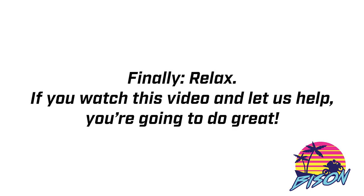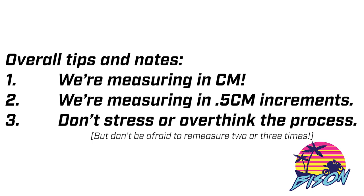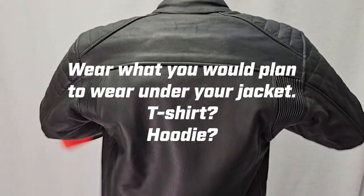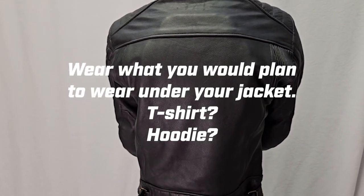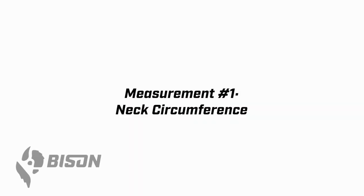Now I want you to relax here. If you watch this video and you let us help, you're going to do a great job. Don't stress out about this. Don't over complicate it. Just chill and have some fun. We're measuring in centimeters, not inches. Don't try to measure in inches and convert it — it always goes south. We are measuring in half centimeter increments, so if you're between 30 and 31, go 30.5. Don't be afraid to re-measure two or three times if you need to. Before we get started, think about what you're going to plan to wear under your jacket. Are you going to wear a t-shirt? Do you want to stack a hoodie? Wear a hoodie if you're planning on layering.